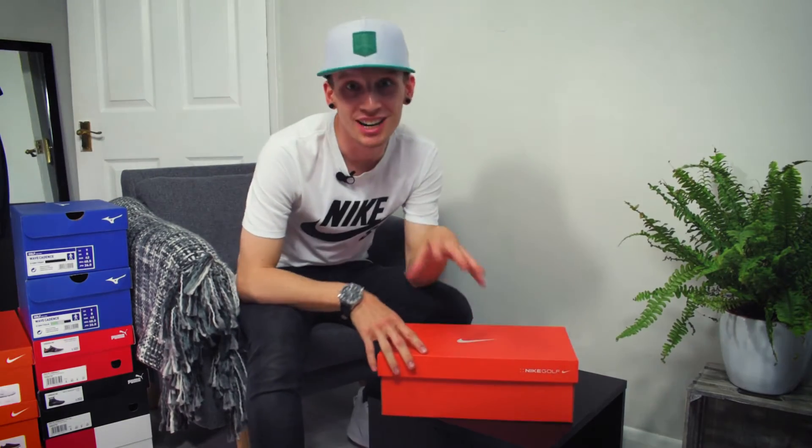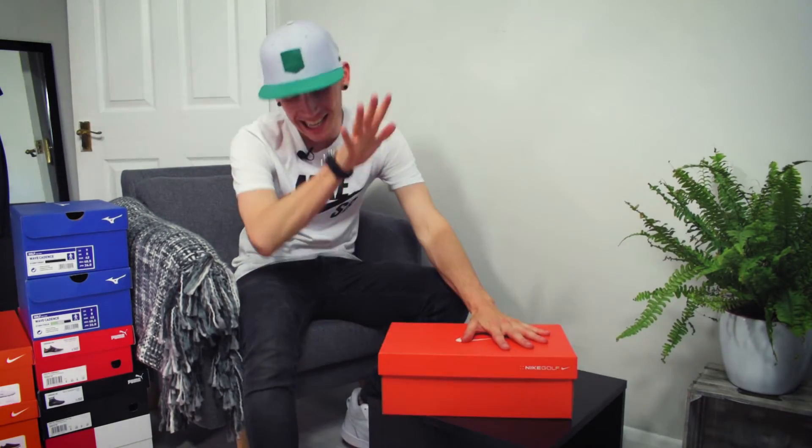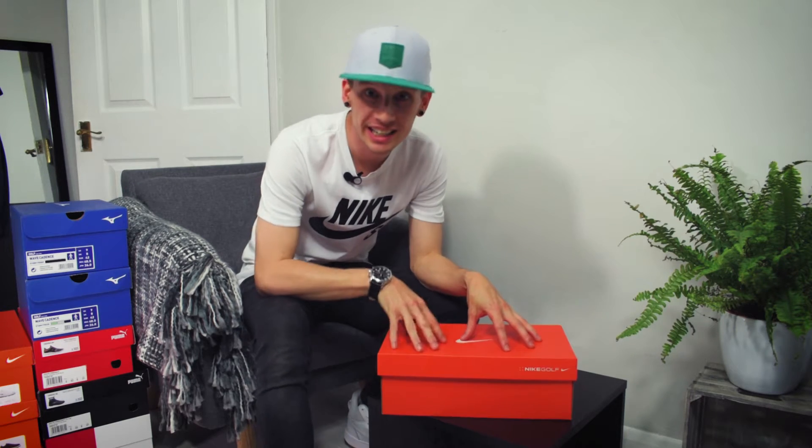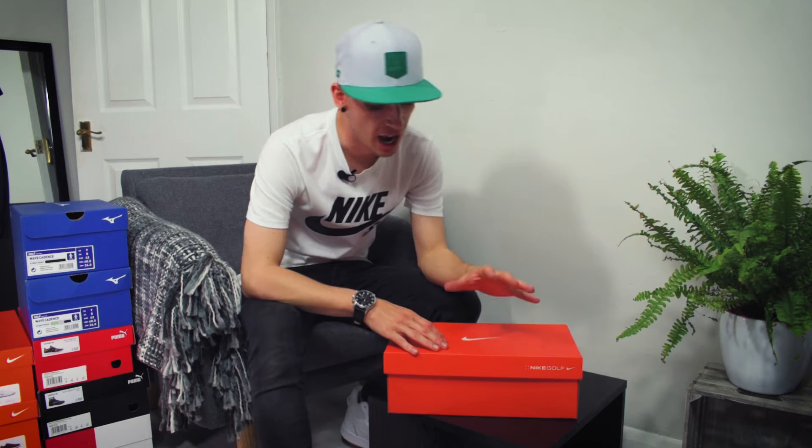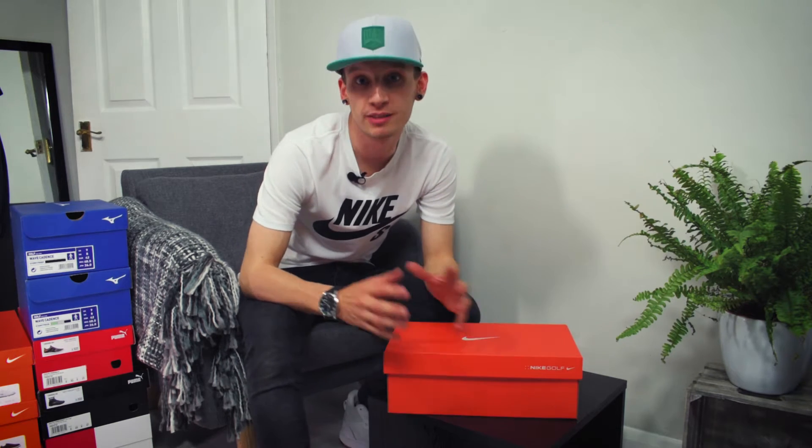Boy have I got a treat for you guys. What we have here is the new Nike Roshe G Magnolia Floral Edition. These are the standard Roshe golf shoes but they did them in a special floral print for the Masters.